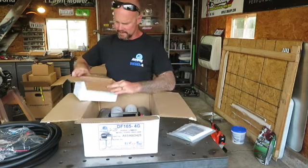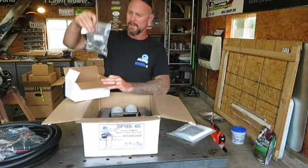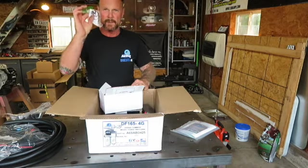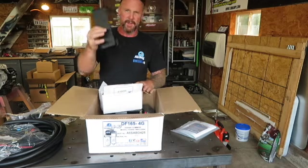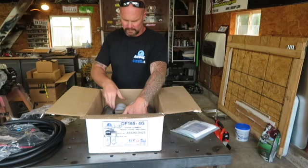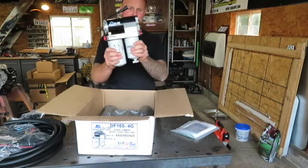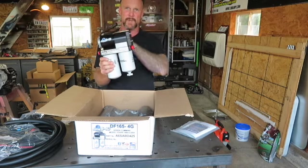There's a box of goodies that contains your standoff for the frame and all your hardware, all the fittings you need, some extra O-rings in case you ever have any issues, and then the pump bracket itself. The only other thing left in the box is the pump itself. So we'll get ready to get this assembled and get it put on the truck.